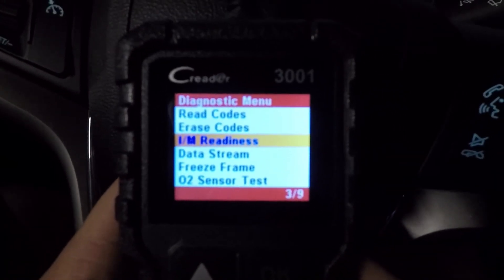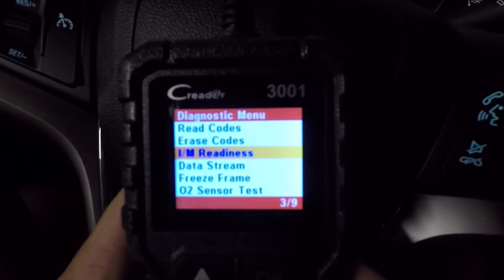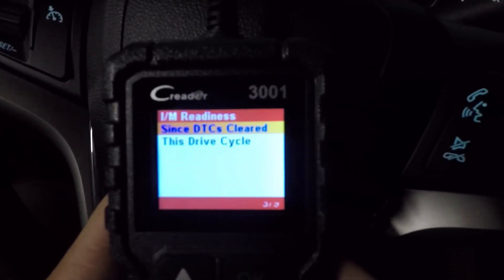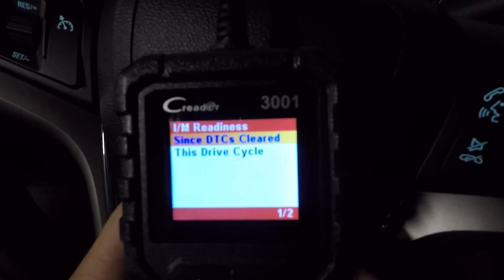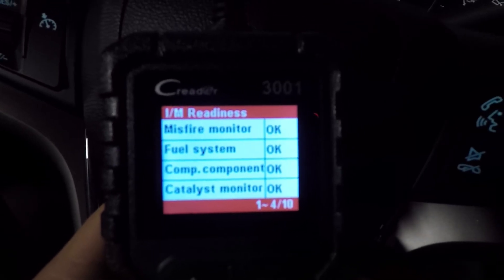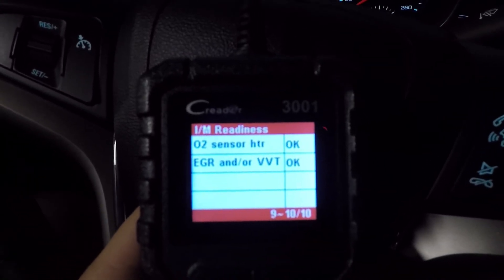Now that we've gone for our drives and made sure we've completed the required drive cycles, we're going to come back and go to IM Readiness again. Rather than going to 'since DTC is cleared,' we're going to do the drive cycle. You can just go through and check everything — as long as you're all good there, you're all set and good to go.